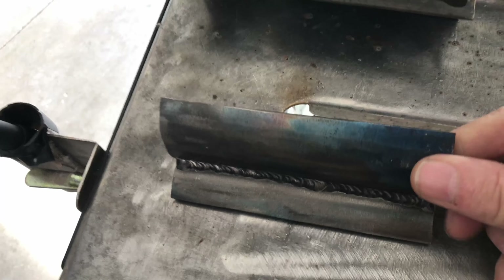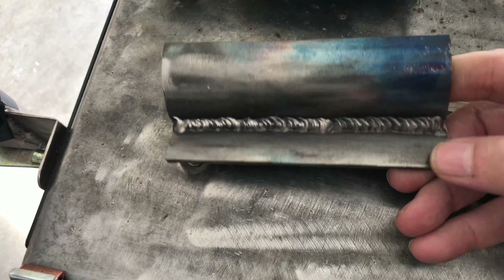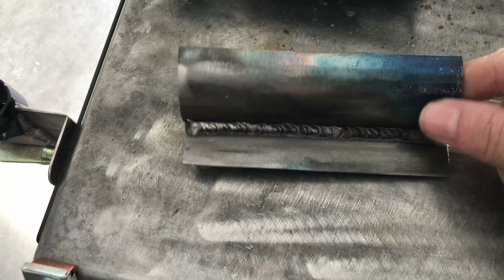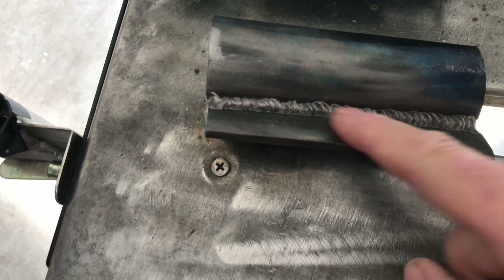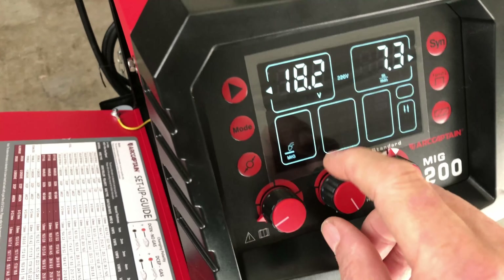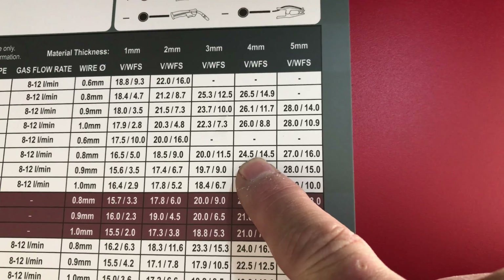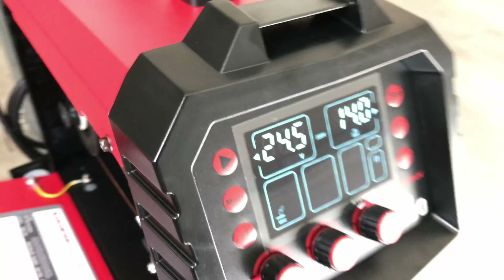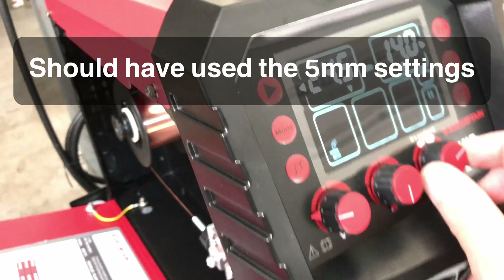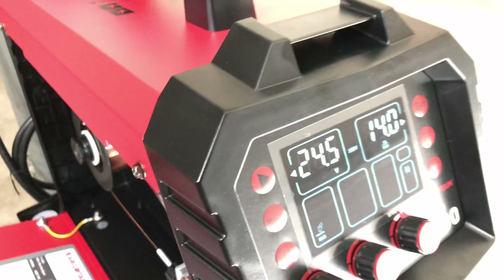Another piece of metal — this is quarter-inch wall pipe cut into pieces, the only quarter-inch scrap I have. It's got a flux core weld in there already, but I'm going to run another pass down in this T-joint using the Arc Captain MIG 200. Let's go to manual. For 0.8mm wire with mix gas on 4mm, the chart says 24.5 volts and 14.5 meters per minute — it won't go to 14.5 so I'll set it at 14. We'll see what happens.